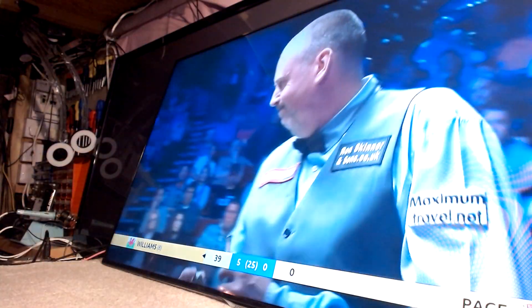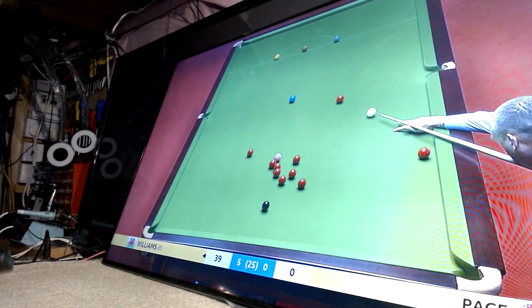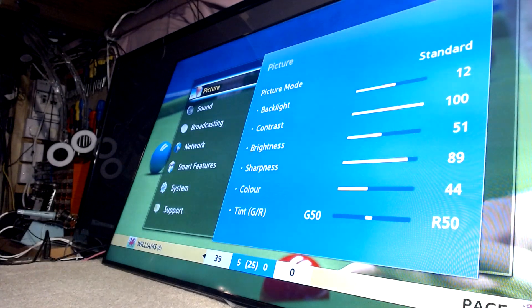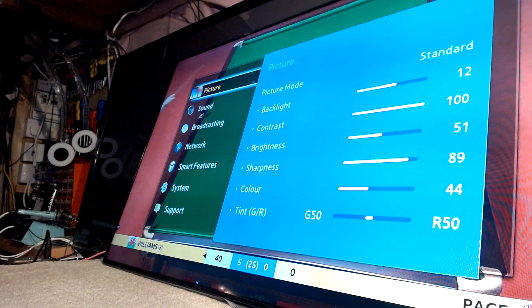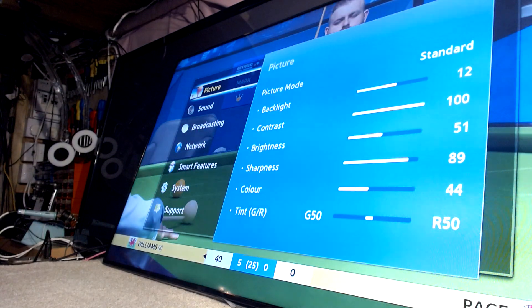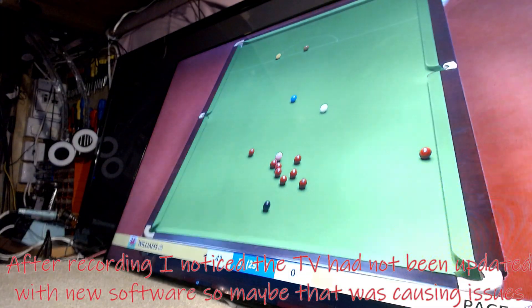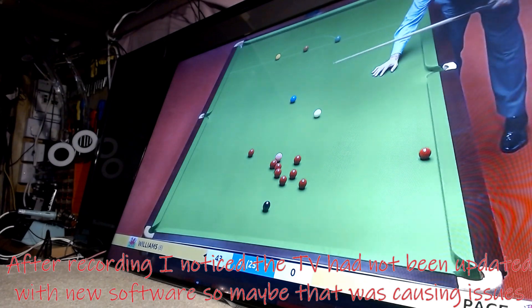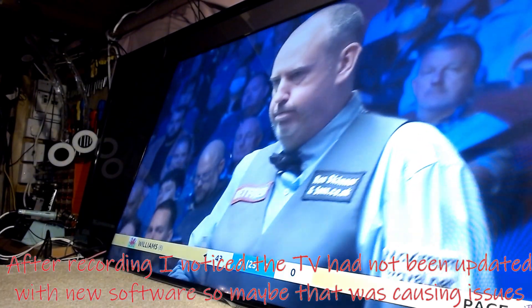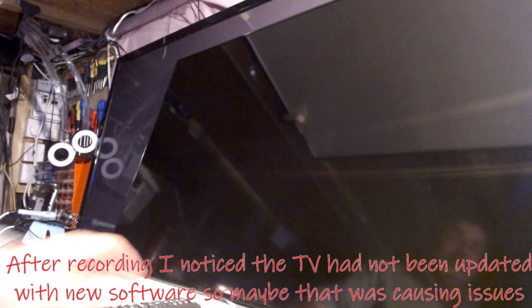I've prodded and poked and tested and every single backlight is working. The TV looks absolutely fine. I've checked the settings and whoever owned it before has it on perfect settings. Unless there's an odd backlight that's intermittently failing — which is always possible — I can only see what I can see. I'm not going to sell it for a fortune, and I'm not going to put a new set of backlights in. This will be classed as an NFF — no fault found. It's a very nice TV.